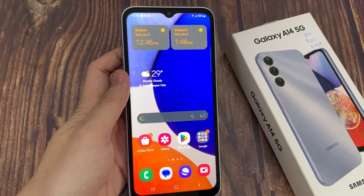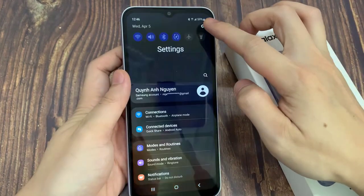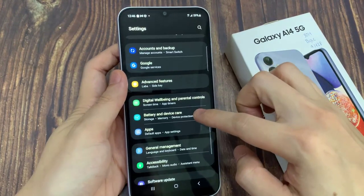From the home screen, swipe down at the top and tap on the settings icon. In settings, swipe up to go down and tap on battery and device care.